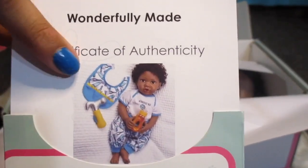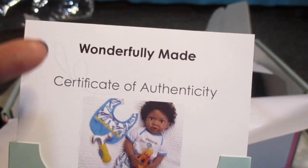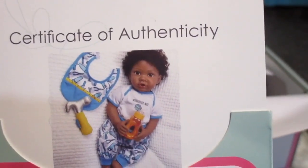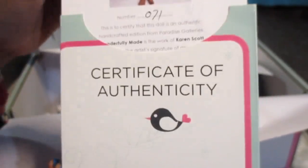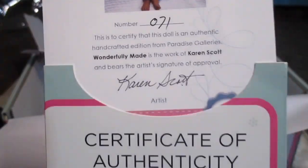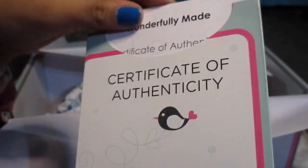He's all in color — this is what he looks like and what he comes with. He's got his bib, his hammer, and his bottle. He's super cute. His theme is like tools and construction — he's got mostly blue and white on. He is number 71, made by Karen Scott. That's his artist. So I'll put that back in there — that's his certificate. Now we're gonna set that to the side.